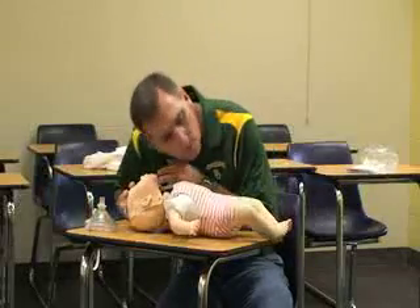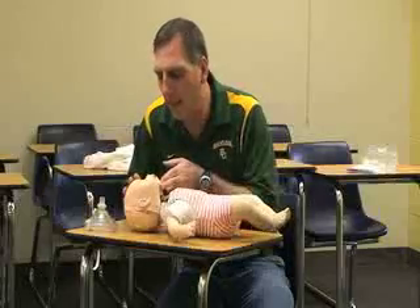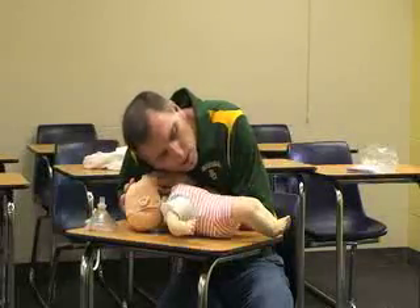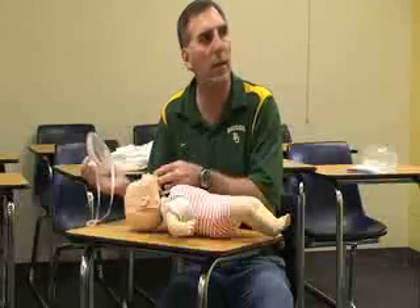Next, perform a head tilt-chin lift. For a baby, the tilt is a little less than for a child or adult. Then look, listen, and feel for no more than five seconds to check for any sign of breathing.